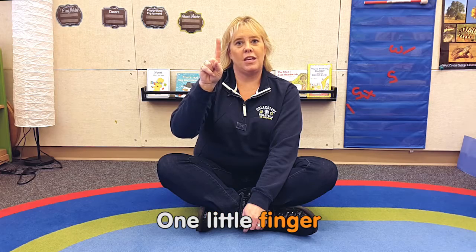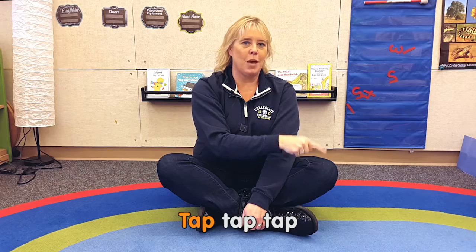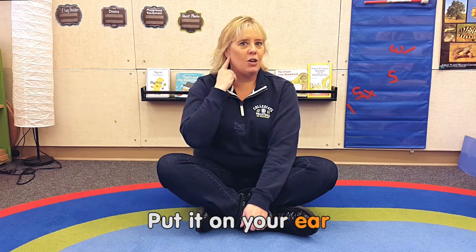One little finger, one little finger, one little finger, tap, tap, tap. Point your finger up, point your finger down, put it on your ear.